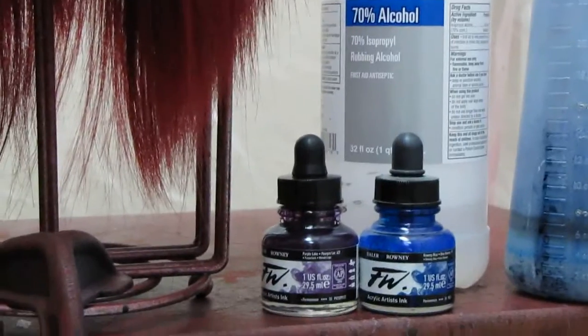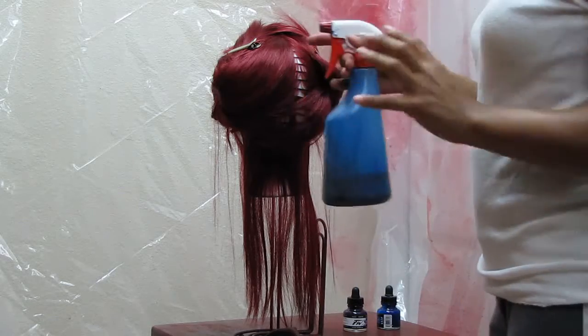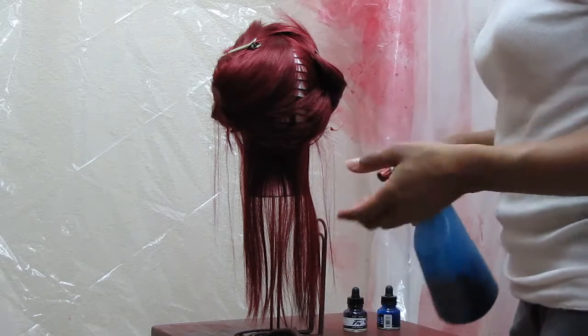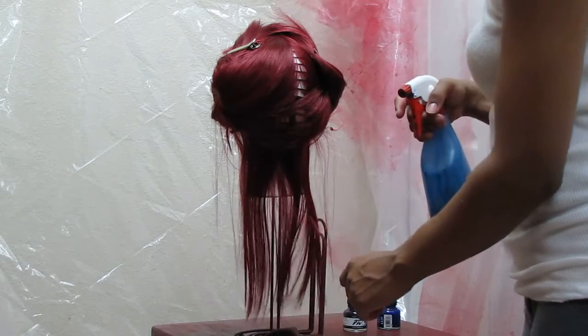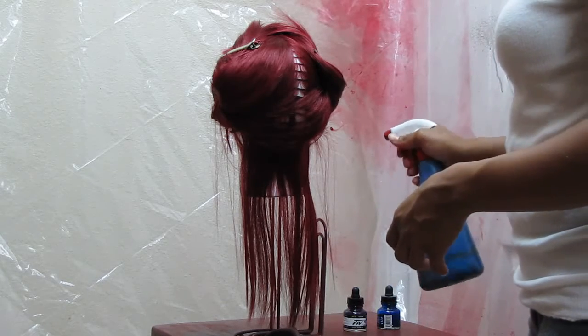After you get your pigment mixed up, you can go crazy on your wig and start spraying it, but you may just want to go weft by weft. It is tedious, but you will get an even tone throughout your wig.